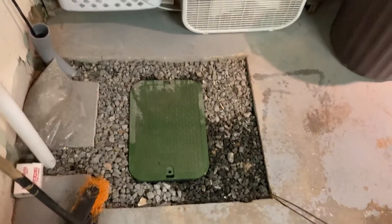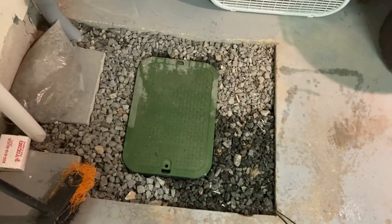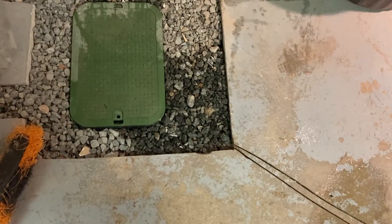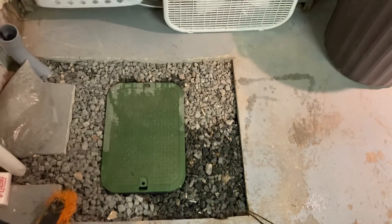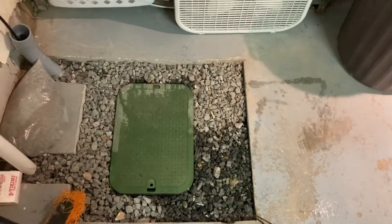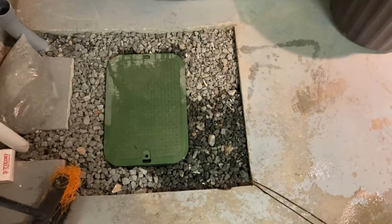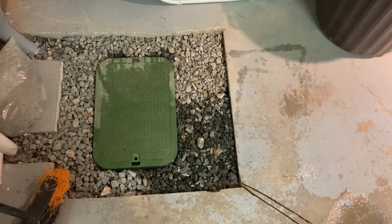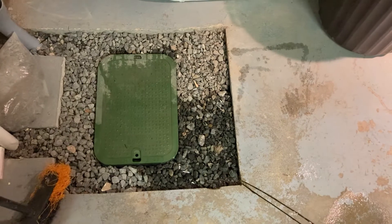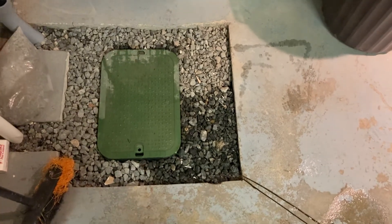If you have any questions on this project or any other sump pump installs, let me know. You can tell the rocks are wet on this side and dry on that side — the sump pump is working. Hit subscribe, like, and let me know if I'm doing it wrong — tell me how you'd do it. But if you're going to comment on how things should be done, post your own videos first. I want to see what you do, not just your comments. Peace out.